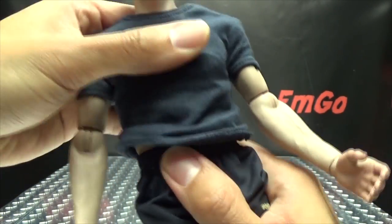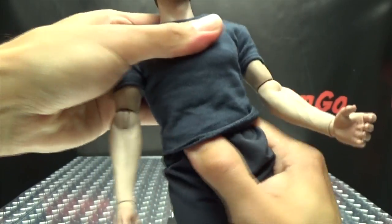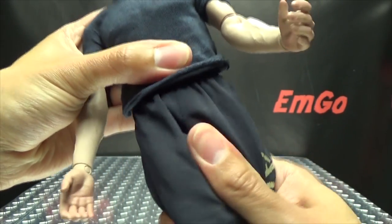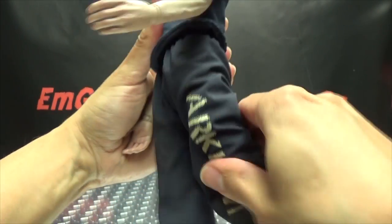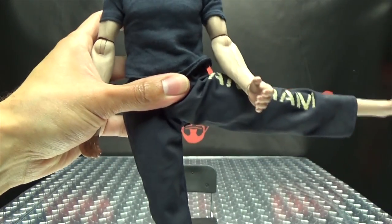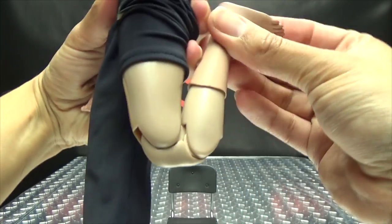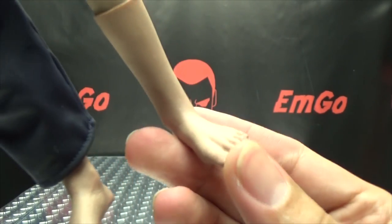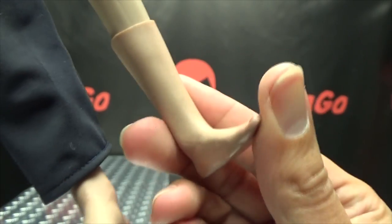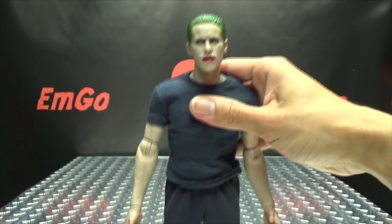You do have an ab crunch there, so you can have him arching back, crunching forward, going side to side — that also rotates. He also has a waist swivel, which doesn't have a whole lot of movement. The legs can go forward that far, backward only that far, outward that far. There is a thigh swivel, he does have raised legs, double jointed knees, and you can rotate his foot at that point. There's no movement in the foot whatsoever beyond that — there are no joints there, so don't try to move the feet or you'll break something. The feet do not move.